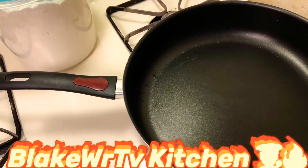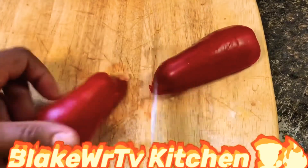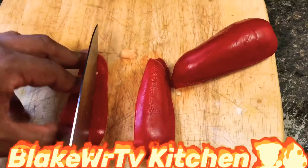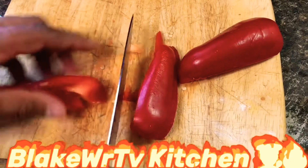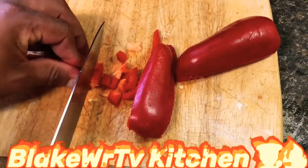The first thing I'm gonna do is cut up our pepper. This is my red bell pepper. For your pepper, you just cut it up in small cube sizes — make it as small as you can, because you don't want it to be too big for the fritters.